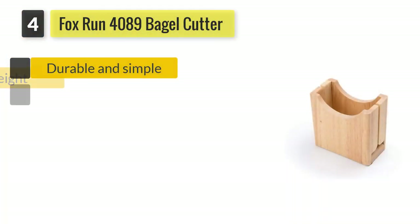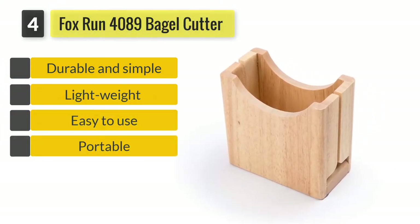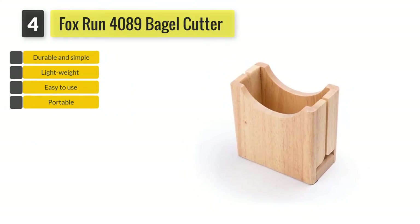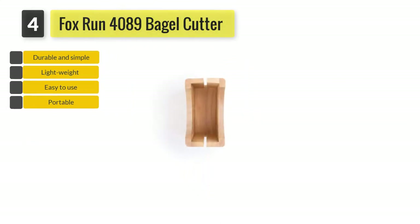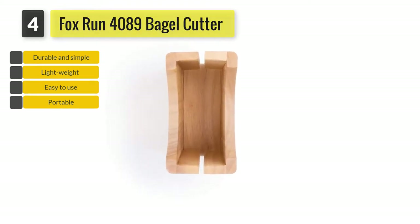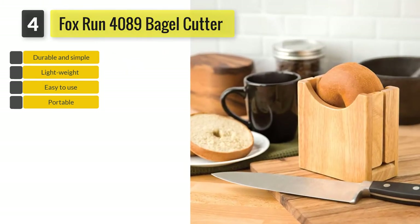Number 4: Fox Run Bagel Cutter Holder. If you do not like plastic bagel slicers and want something more sturdy, then you can opt for the Fox Run Bagel Cutter. It is constructed from smooth rubber wood, making it sturdy, stable, durable, and most of all safe. You will have no reason to worry about accidentally slicing your finger while using this cutter.